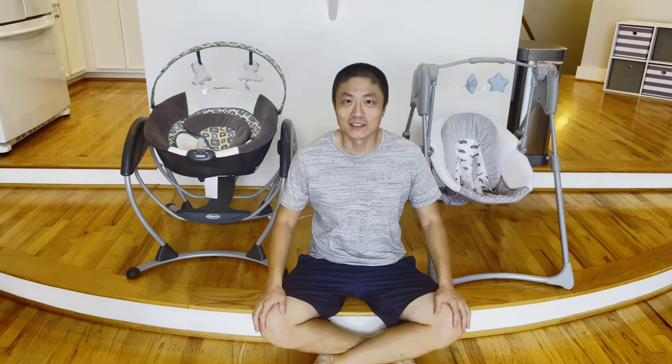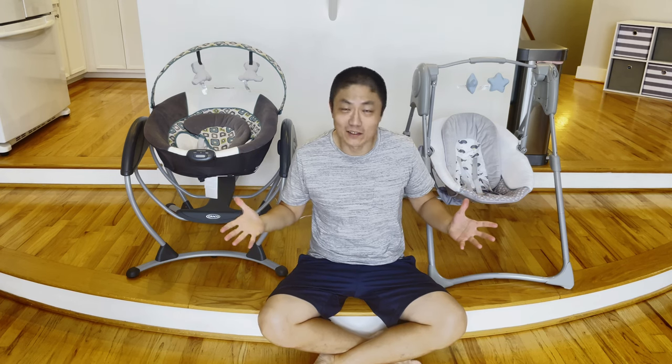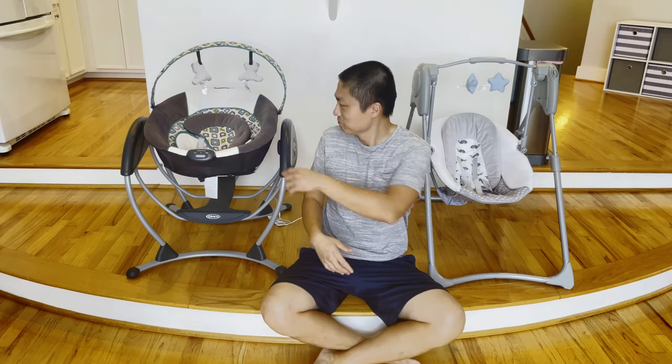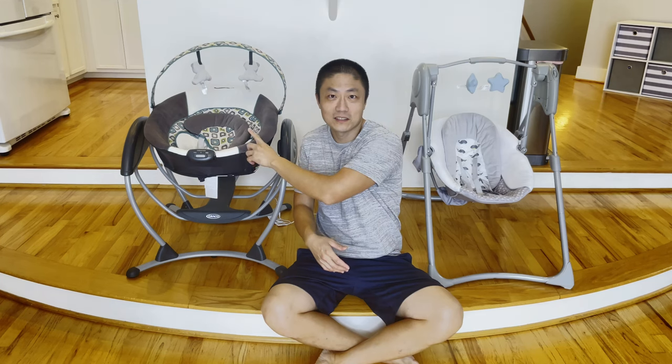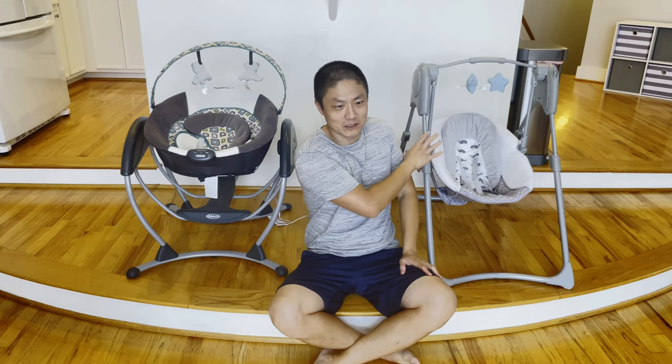Hello and welcome to New Parents in Training. As you can see we have two swings here, but today we're not going to do a comparison because this one, the Glider LX, doesn't work. It has major issues. So today I'm going to mainly focus on this Slim Space compact swing. Both of them are from Graco.